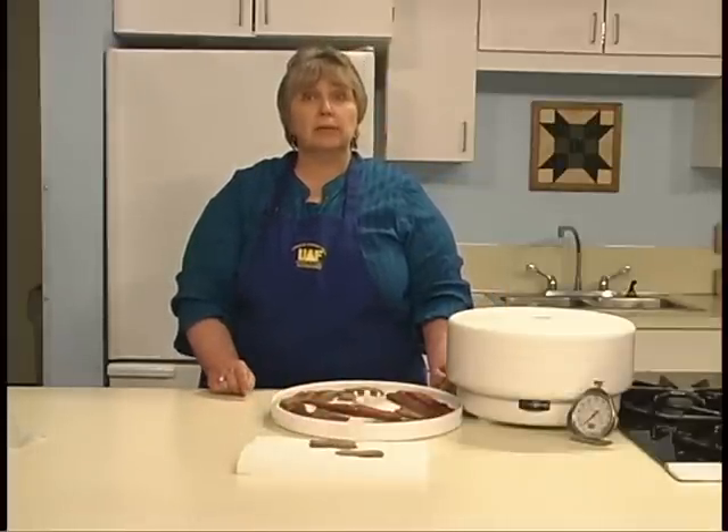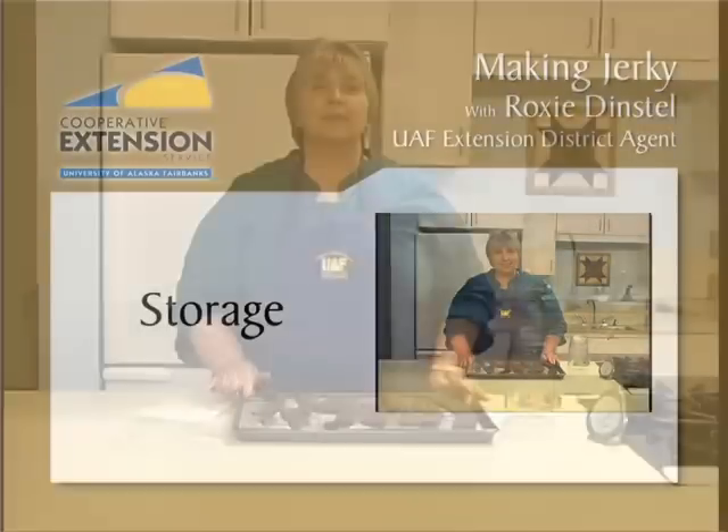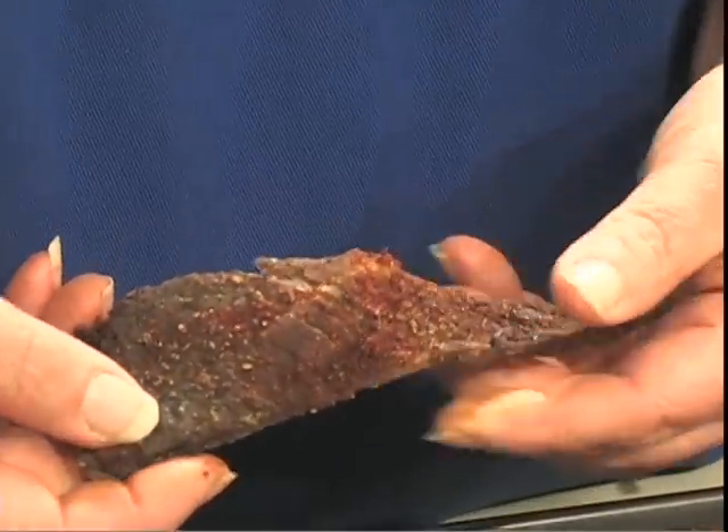For more questions, refer to the Extension publication Making Jerky. Jerky is done when a test piece cracks but does not break when it's bent. It will take around 3 to 4 hours or longer to dry, depending on your oven and your climate.